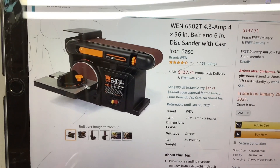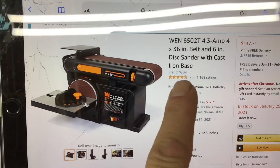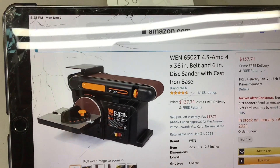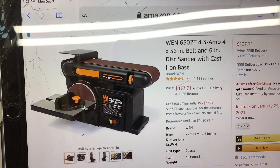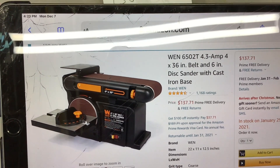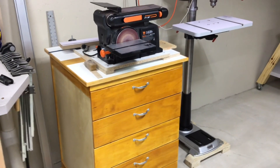This is December 2020 and you can see it's still $137.71 — went up about a buck and a half. If you're looking for one of these, I've had zero problems. Let's take a closer look after a year.